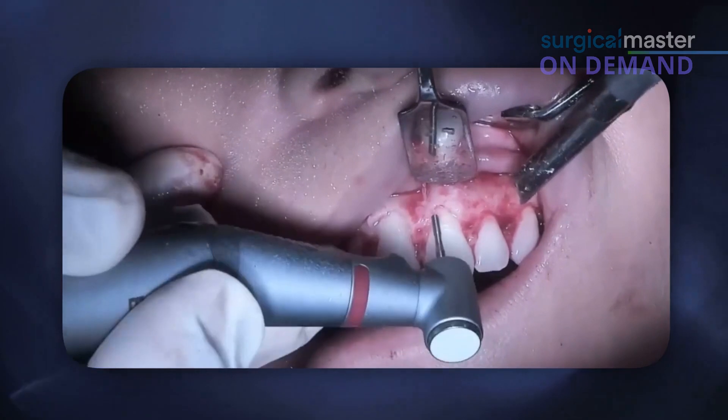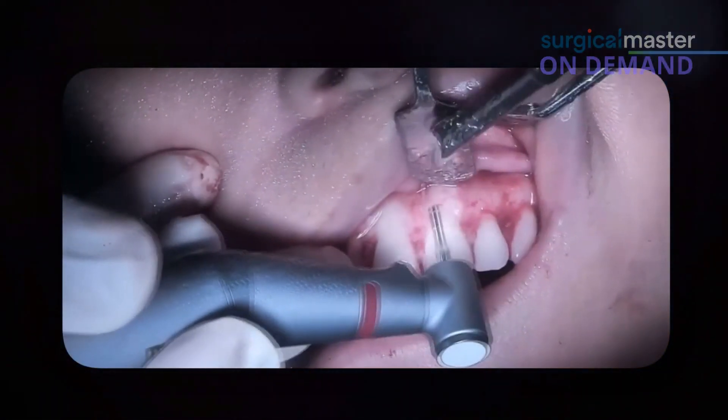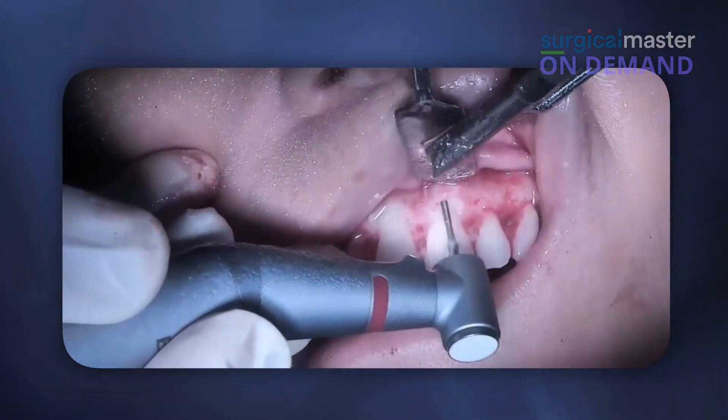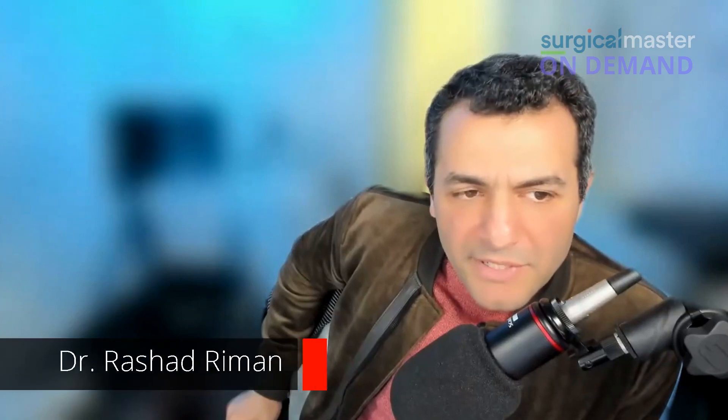You see, this bone is very irregular, so right now I don't think about the thickness — I think about the height. That's the first step. How wide mesiodistally do you go? Line angles — that's it. Everybody knows the line angles: they're the transition between buccal and interproximal, that's the line angle.